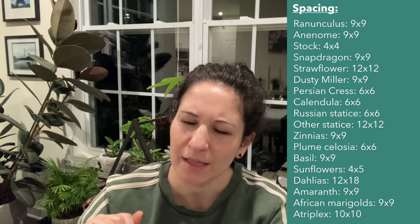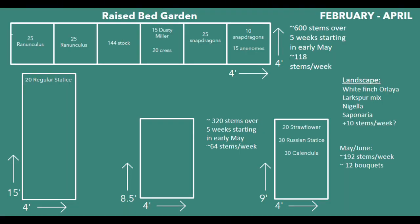I'm also going to be doing my sunflowers at 4x4 spacing. This is a look at how I'm planning out which crops are going to be planted with which spacing. The next thing I did was overlay the plants I want to grow with the space I have to figure out how many of each plant to put in for those spring blooms. For example, in one 4x4 bed I'm going to put 25 ranunculus; in another, 15 anemones and 10 snapdragons. I didn't use all my space because I'm going to need room to plant out my warm season annuals in April and May before my spring flowers have even finished blooming.